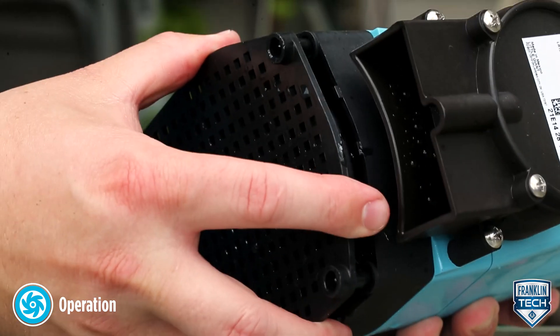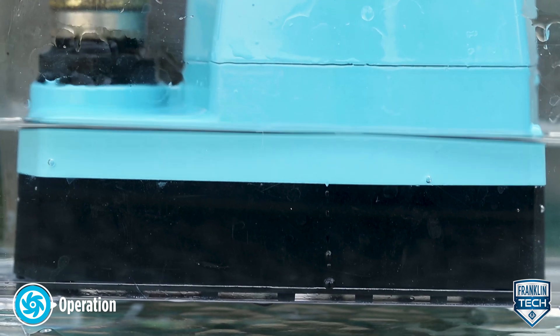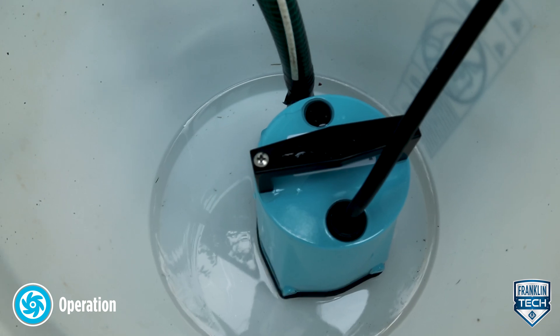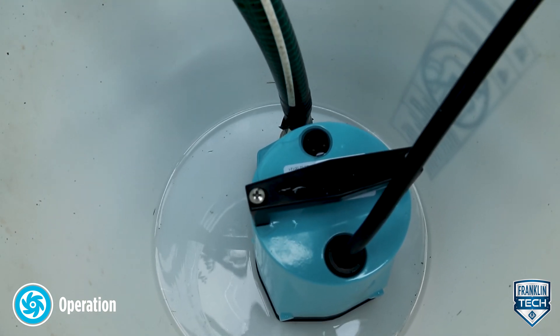A pump without a screen will remove water within one-sixteenth of an inch. Finally, unplug the unit as soon as the pump stops pumping water or the suction sound changes to prevent the pump from running dry.